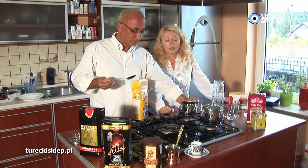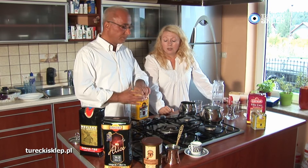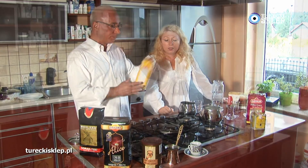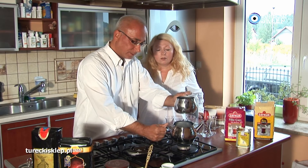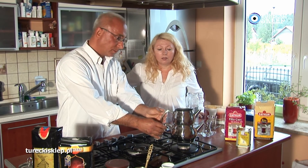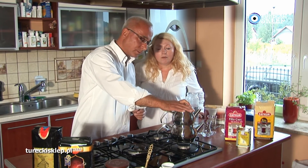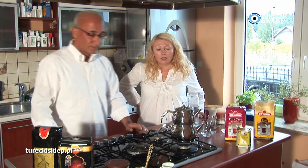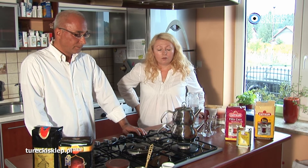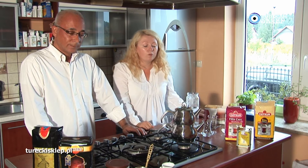Do takiej wielkości czajniczka głównego sypuję dwie łyżki czuwate. Teraz, kiedy woda na dole się zagotuje, zalewamy herbatę u góry, w górnym czajniczku i lejemy tyle wody, żebyście mogli widzieć dziurki, do tego momentu wlewamy wody.